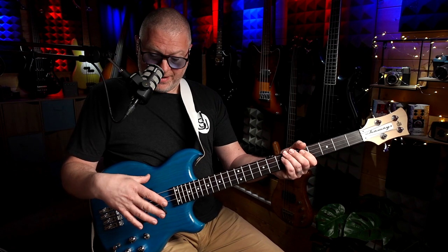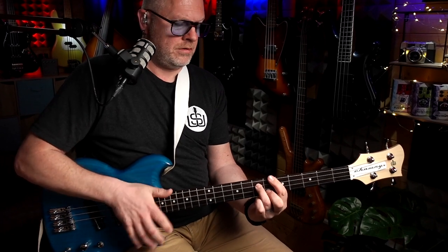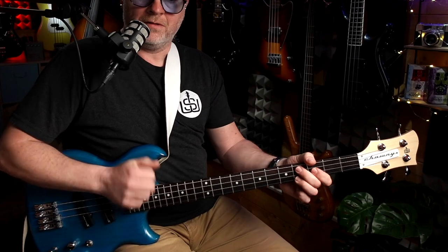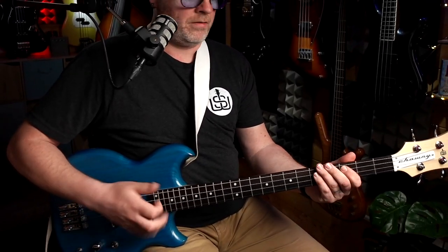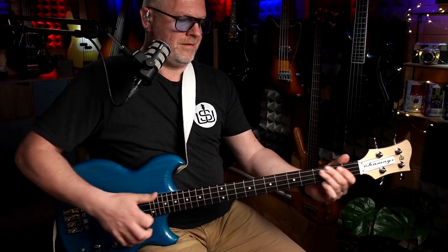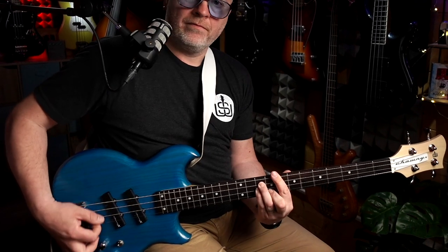So that's right on the neck pickup — kind of a little bit Strat-y. And you can play chords. You can do slap stuff as well. So you can use all those techniques that you've been using for years on bass — whatever it is you specialize in. You can even use a plectrum — this one's handmade by Steve McGrath from Basscraft. Very cool. And that's really, really guitar-esque.